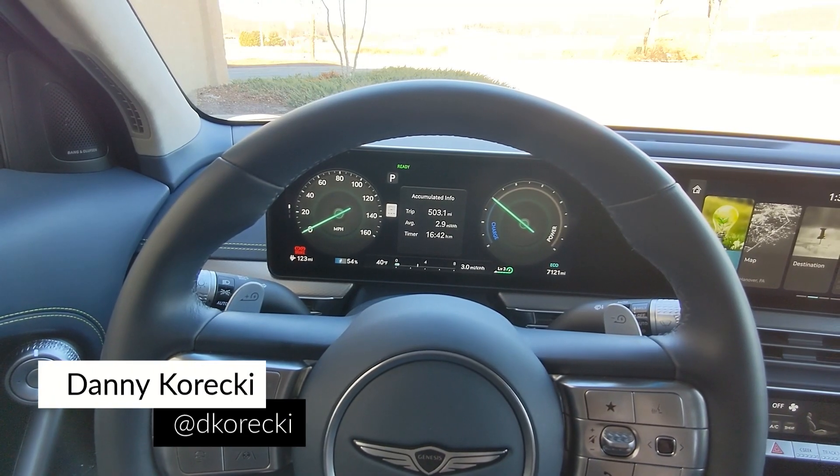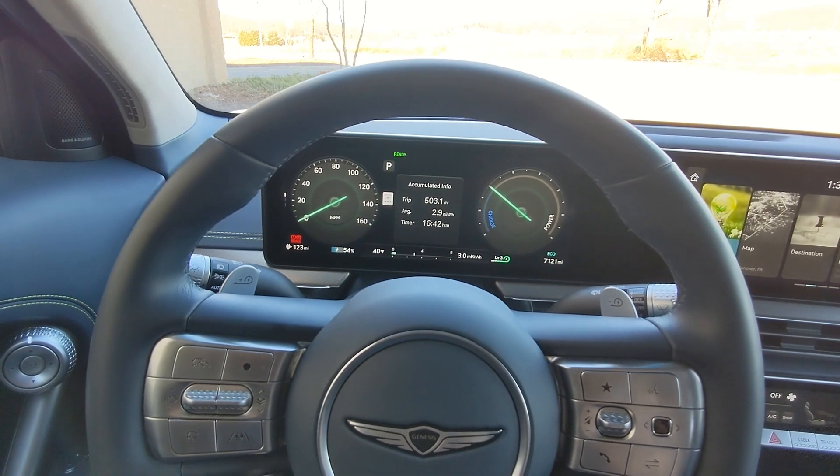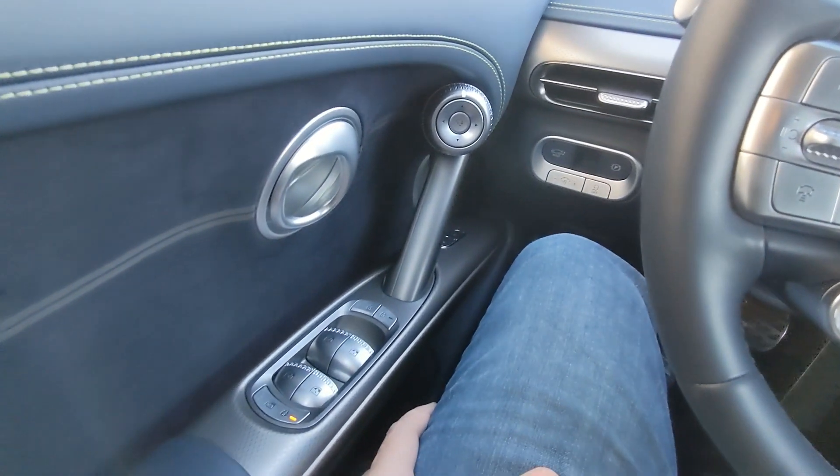Today I'm behind the wheel of the 2023 Genesis GV60 Performance, and I'm going to take some time to go through the interior of this thing, starting as I normally do from left to right.